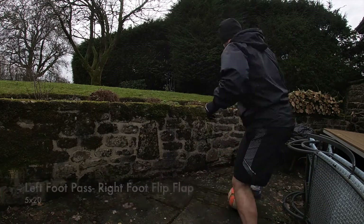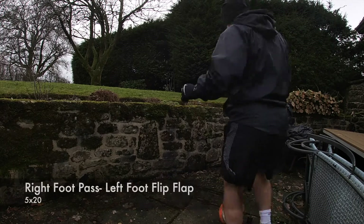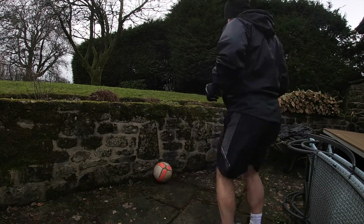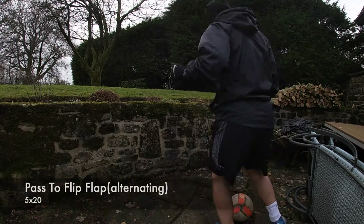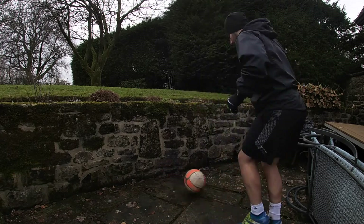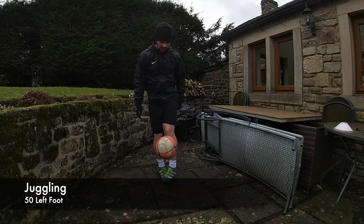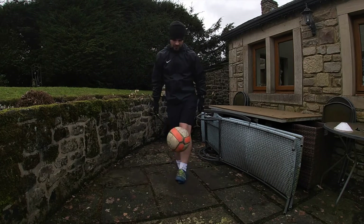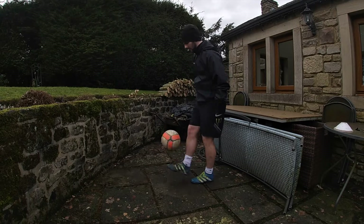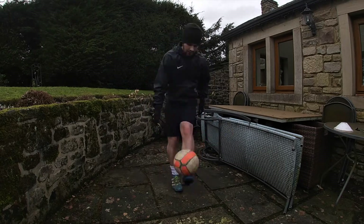We then go into the left foot pass with the right foot flip flap — so you play the pass and then go outside inside quickly. We then go with the other foot, and you can tell what I'm on with. Bad pass there. We then go into alternating feet — you play the pass and then do the flip flap with the same foot. We then go into juggling, starting with 50 with the left foot, then swap to the right foot for another 50, and finally 100 alternating feet. This took around 20 to 25 minutes in total.